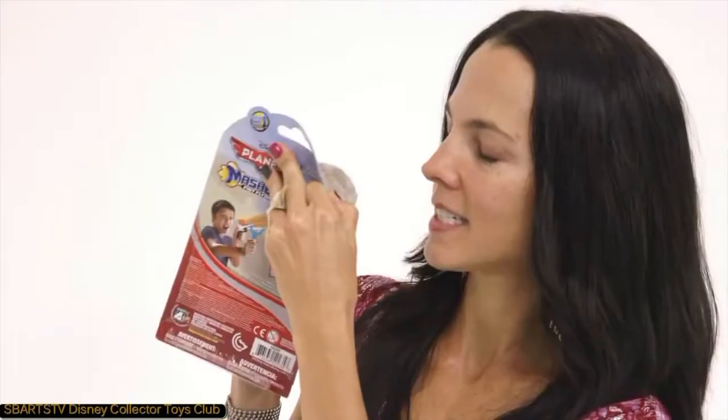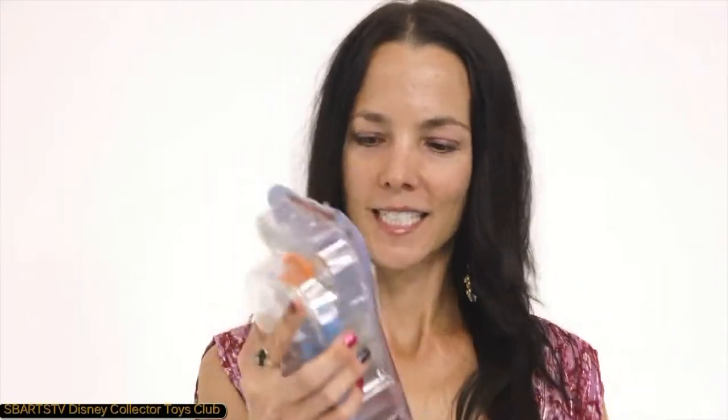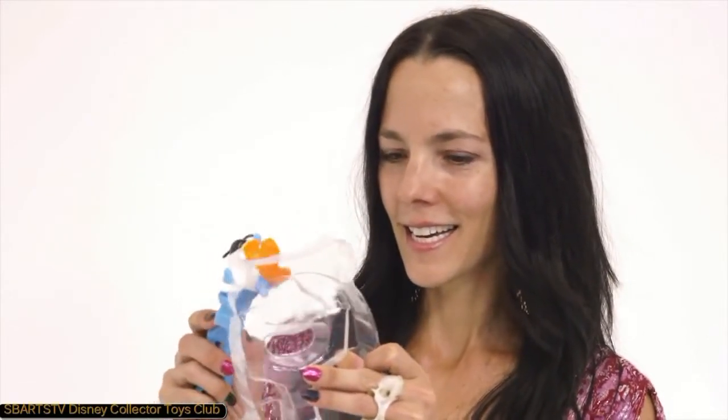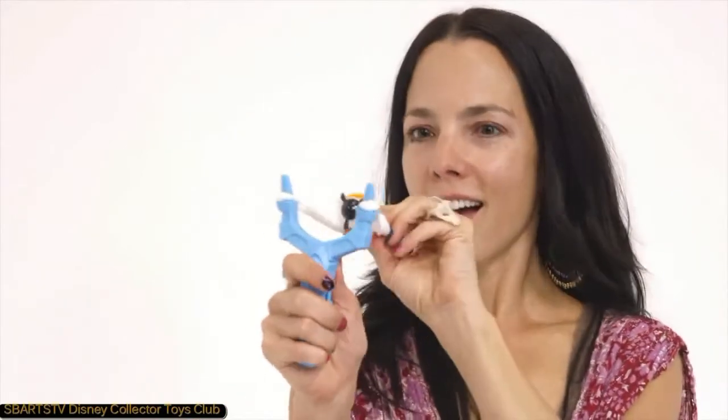We're going to show you — it's like a slingshot, you can fly it across the room. Wow, this is so cool! It's like a slingshot. And it comes with everything you need. It comes with the slingshot and the squishy Plains.